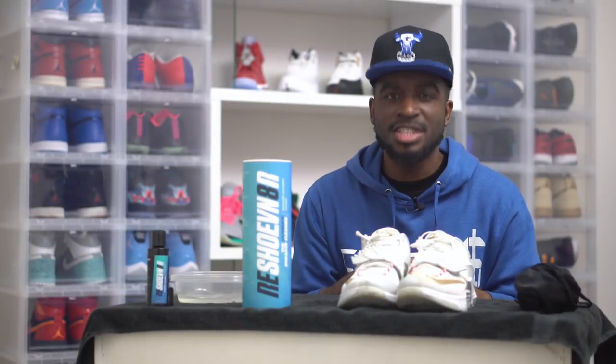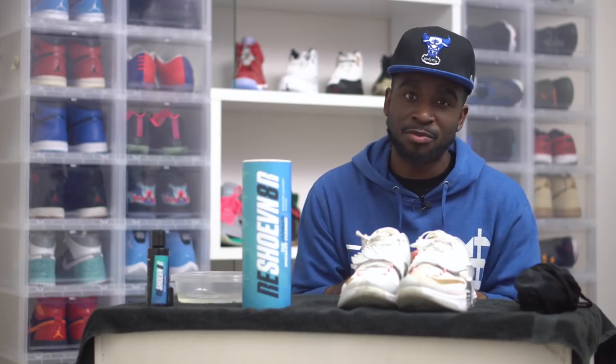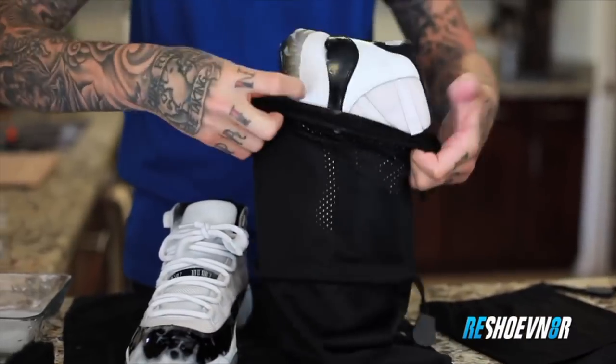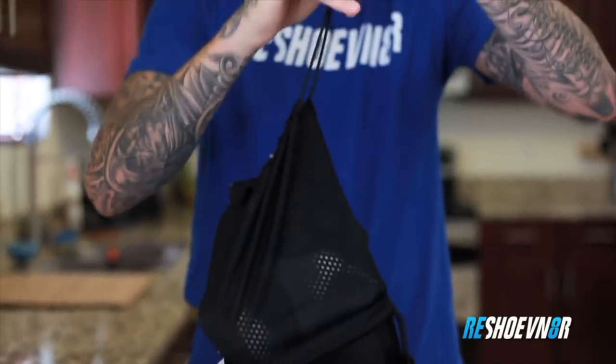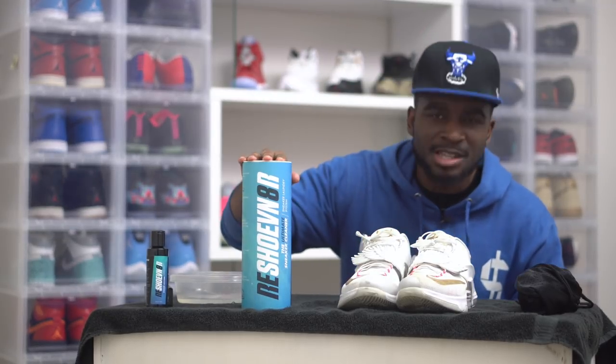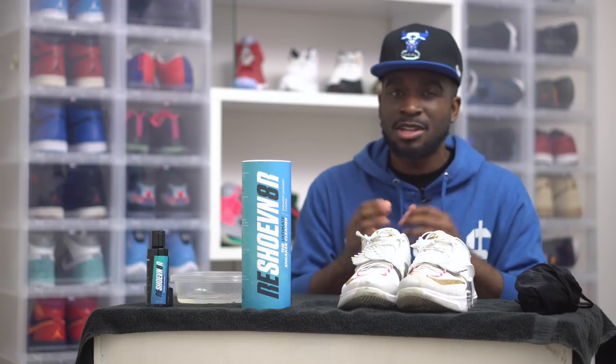Yo what up, it's CJ City, CJ City TV. We're back with another sneaker vlog. Today we're going to be trying out a product that's been on the market for a little while - my curiosity's been kicking in. I've seen some videos about this, I went on the Reshovenator website. This is a God honest truth video - I'm not an affiliate, I'm not sponsored. I could trash this or big it up, but I'm just going to give you the honest truth on whether this stuff works or not.